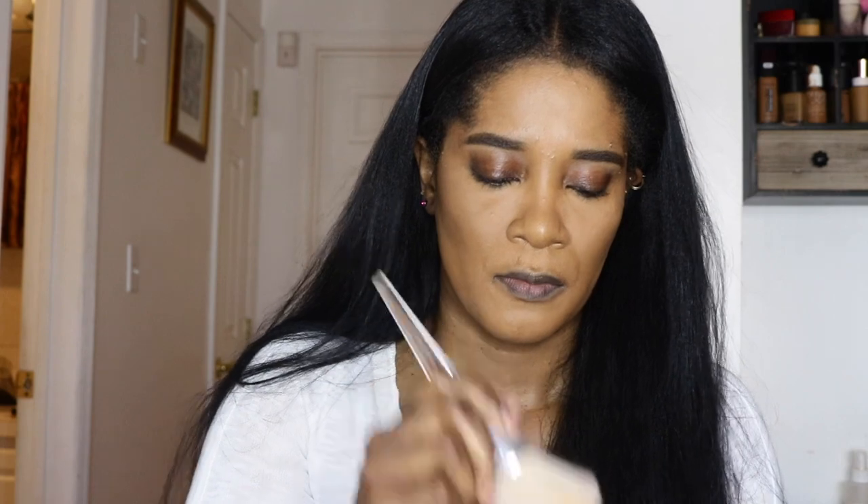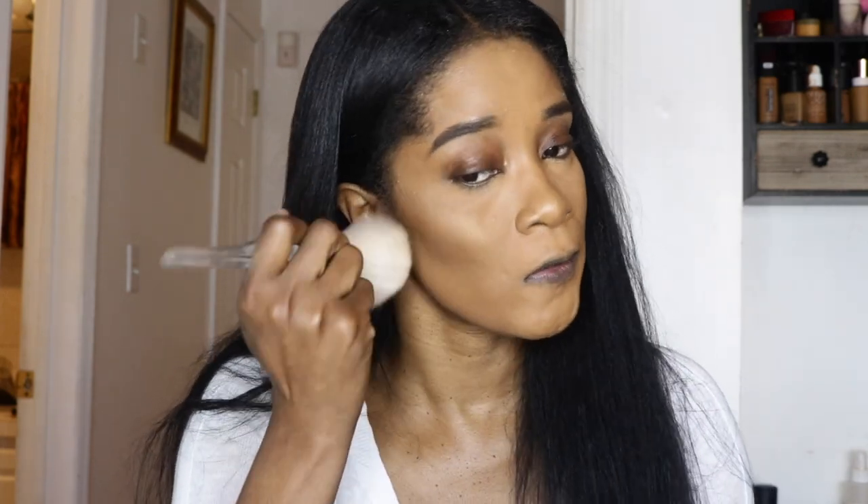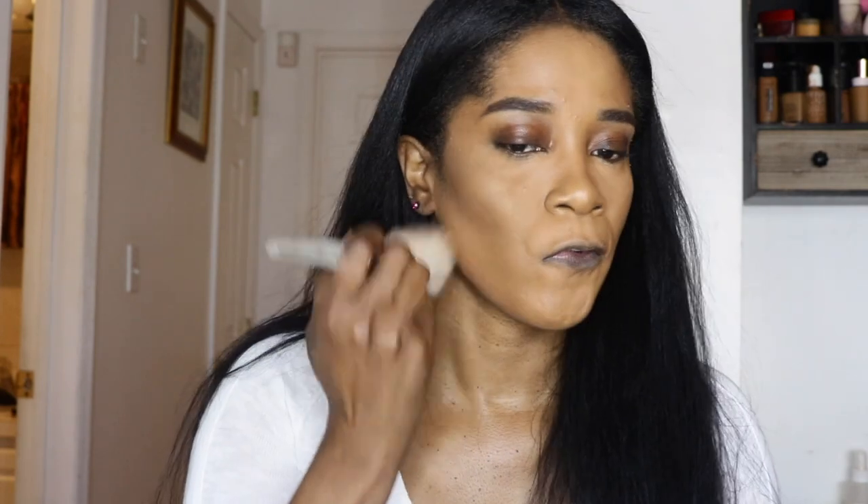I'm not going to powder my whole face because I want that glowy look, but I'm just going to go over it with my Laura Mercier glow powder. I've been loving this for a nice bronzy glow. I'm going in with my ELF large powder brush and just sweeping that over my face for that glow.